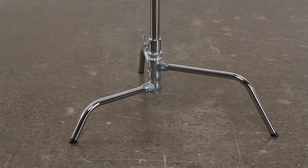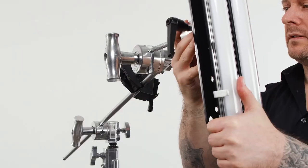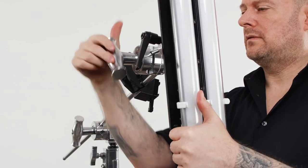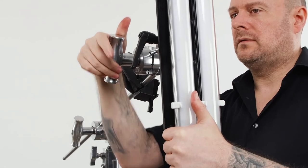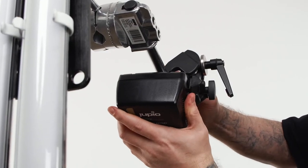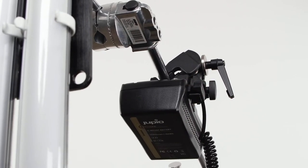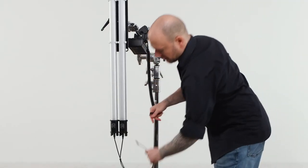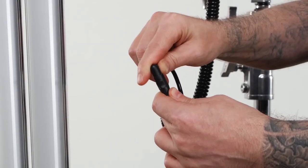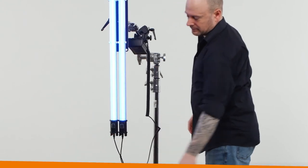Position a large leg of the C-stand to the right and drop a sandbag on it for stability. Insert the 3/8-inch pin of the swivel mounting plate into the 3/8-inch hole of the grip arm and turn the big handle clockwise to lock in place. Mount the D-Tap side of the cable into the D-Tap port on the side of the battery, then plug the barrel connector into the Pavo tubes Y cable. Power the lights on and you are good to go for several hours.